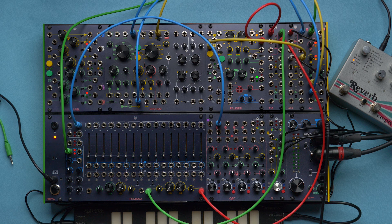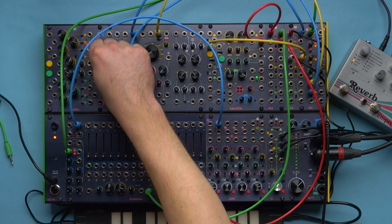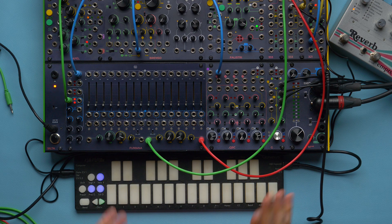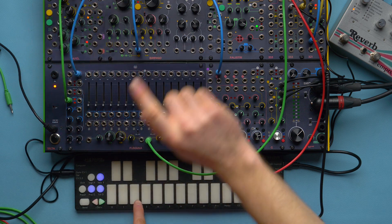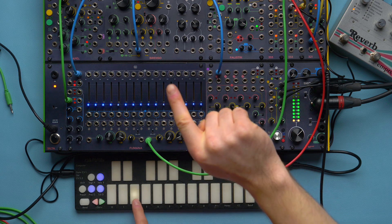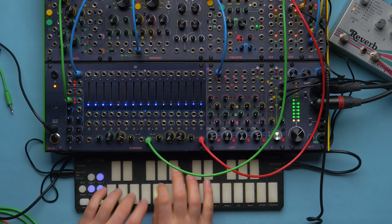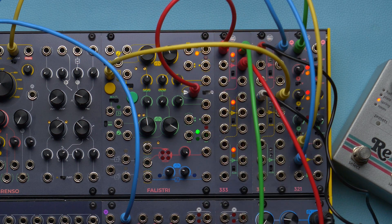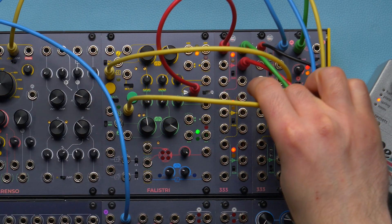That is reasonable. However, I think it lacks something — a very subtle difference between Falistri and more East Coast envelopes, which is the ADSR. In the classic analog East Coast sounds, when we strike the key we have an attack and a decay, creating a spike before the sustain level that improves the clarity. My idea here is to use the max output instead of the unipolar output and use the gate to trigger both envelopes.